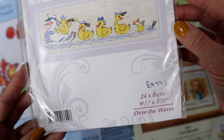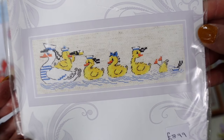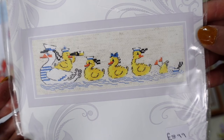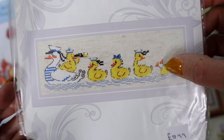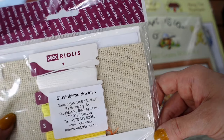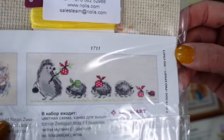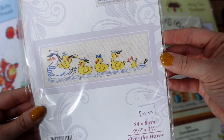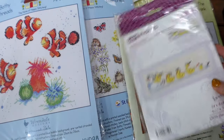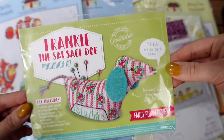Next is Over the Waves — a little Realis kit. I love the little ducks. This one is on a very rustic-looking 14-count flax Zweigart Aida. A very pretty design. Of course I love all of them — otherwise they wouldn't be in my stash!